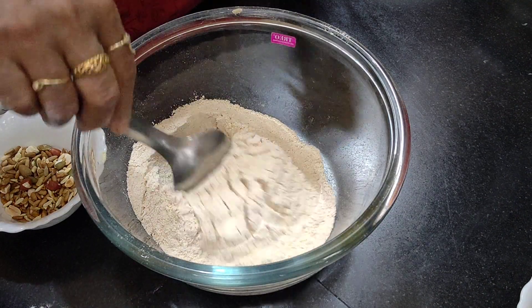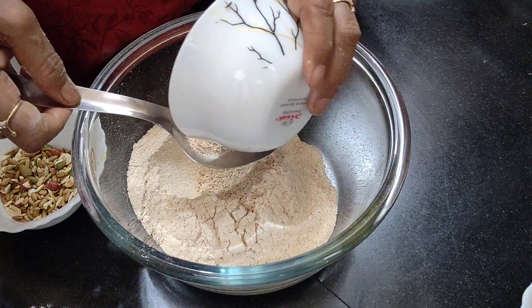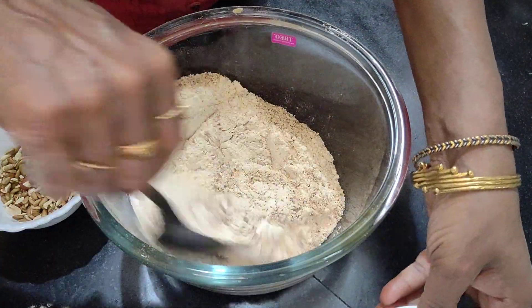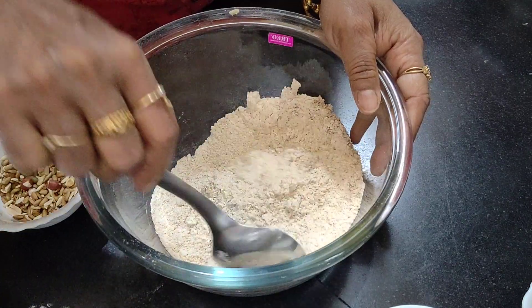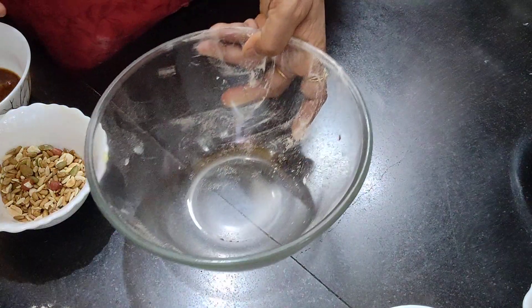I have taken the sieved flour into this bowl. Now I'll add the almond flour and give it a nice mix. Our dry ingredients are ready. Now we shall move to the wet ingredients.